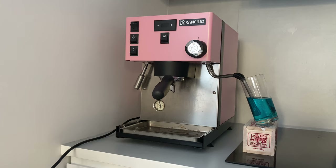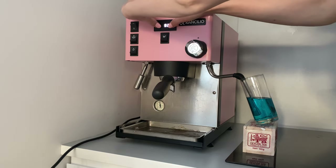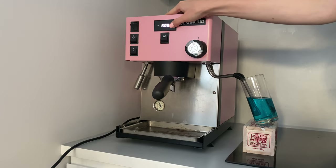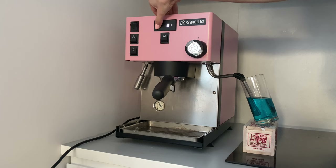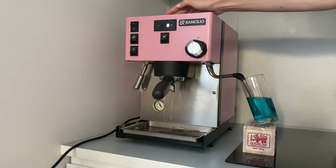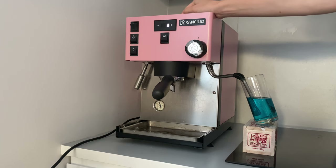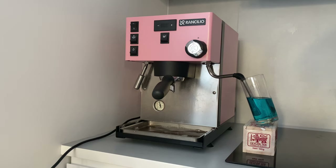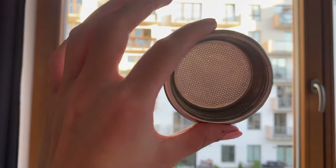Let each fake extraction last no more than 10 seconds. I waited about 13 or 14 seconds this time. Let me show you one more time. You should repeat this procedure around 10 times in total.